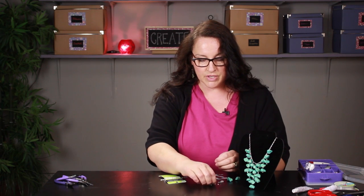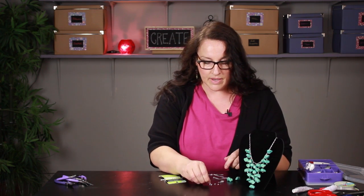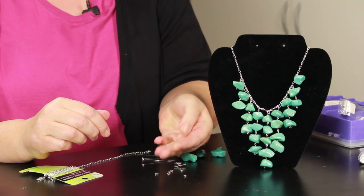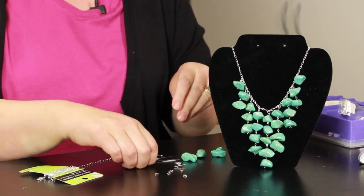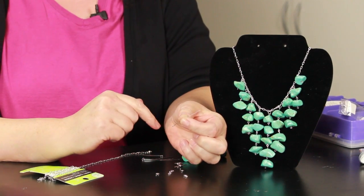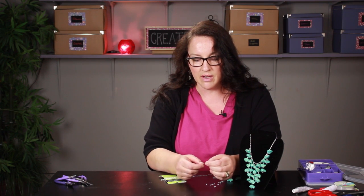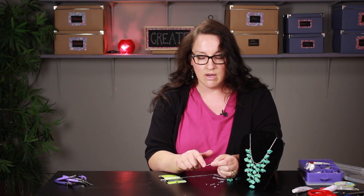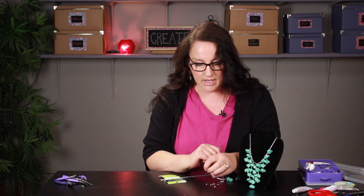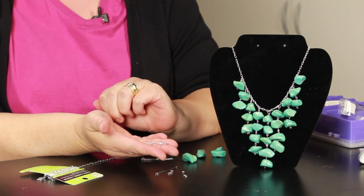The other supplies you're going to need are some jump rings — these are kind of a medium size jump ring — and you're going to need some pins with a loop on the end. I refer to these as eye pins, though you might find them under another name, but it's just a straight piece of wire with a little loop on the end. And then you're going to need a clasp to close the end of your chain.